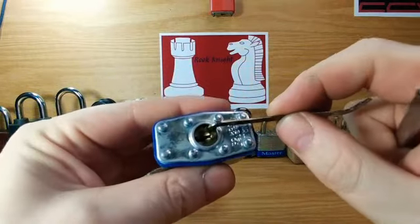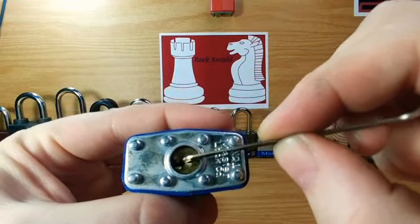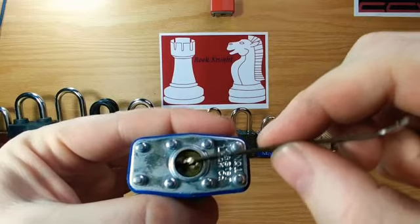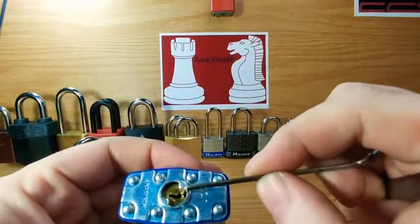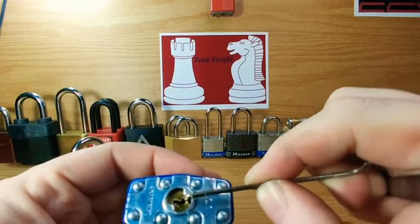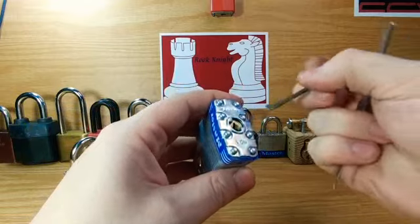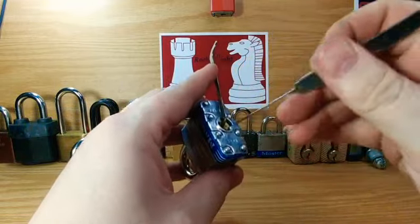Kind of interesting is they're both number ones, but look at the core on this one — it's just so loose. And then when you get to this one, it doesn't budge basically. It's actually sometimes I pick this and I don't even know I did, because it's such a hard turn on the core.